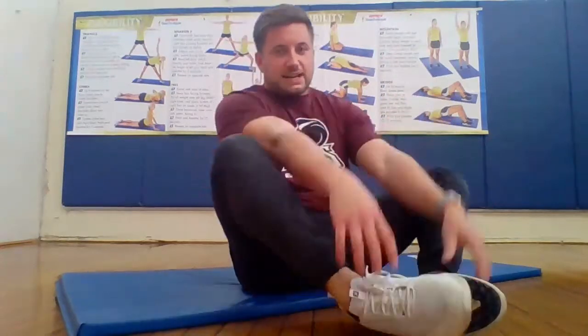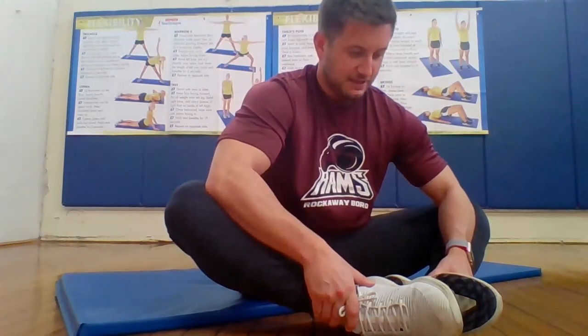Last stretch — we're going to end with the butterfly stretch for the inside part of our legs. Feet together, try to push down on your legs and count to 10. One, two, three, four, five, six, seven, eight, nine, and 10. Guys, great job today. We keep on getting good workouts in here. You guys keep making me proud. I will see you guys later — great job today!